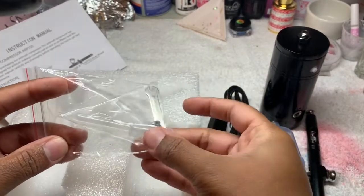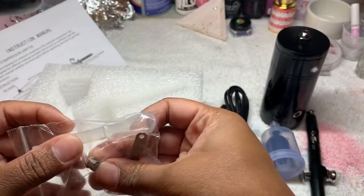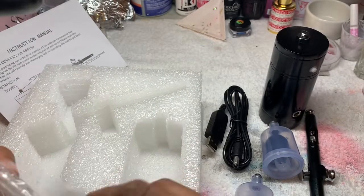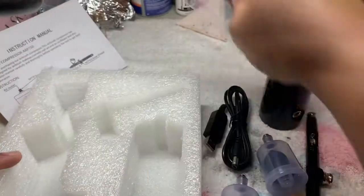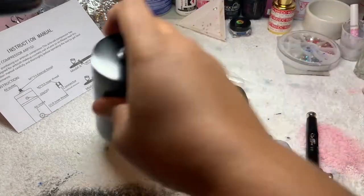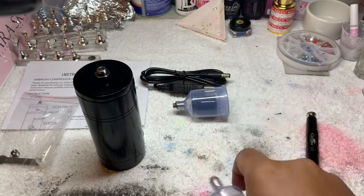Looks like a little dropper, a little cute baby wrench, and another screw — probably an extra something. Anyway, that's what came in the package. I got this from Amazon Prime and it shipped to me in like two days. I'm just so excited!